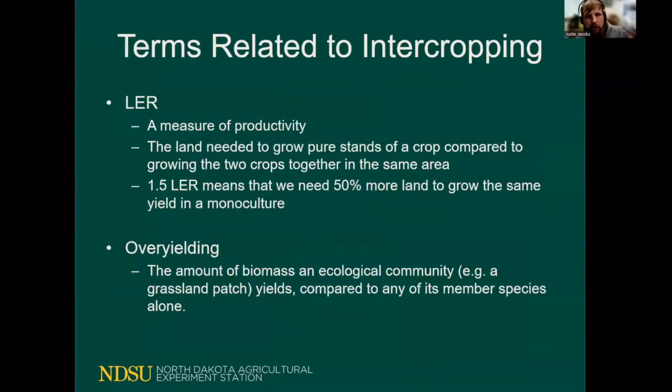When talking about intercropping, two terms will pop up fairly regularly: one is LER or the land efficiency ratio, and the other is over-yielding. Both can be used to measure the productivity of an intercrop system. The LER helps define whether or not we are actually doing better by producing two crops than if we were to produce one crop. In a monocrop situation our LER value will be 1.0 or 100% efficient; in an intercrop system we are looking to get a value greater than 1.0 — hopefully something like 1.1, 1.2, or 1.3.